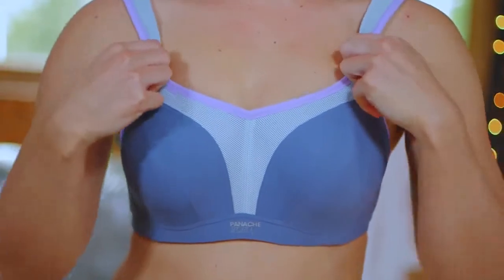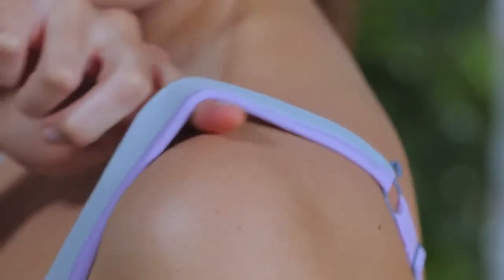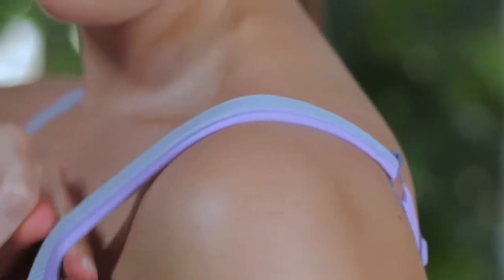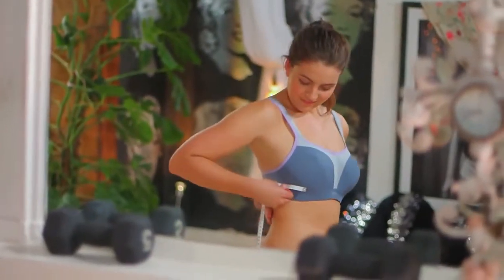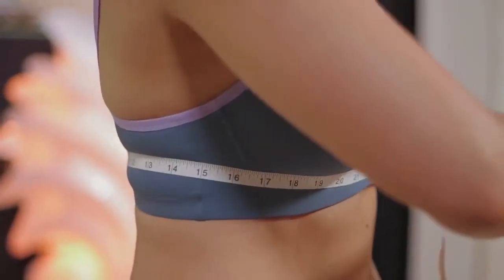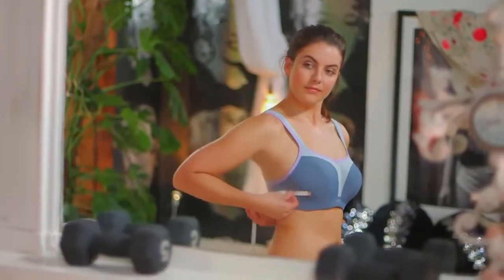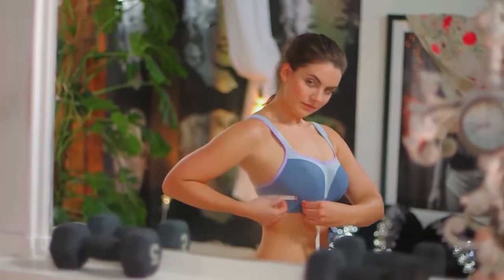Smooth your bust across the top of the cups with your two middle fingers to ensure everything falls naturally into place. Adjust the straps so they are firm but not too tight. To check you're wearing the correct underband, stand sideways in front of a mirror and use a tape measure, pulling firmly but not too tight around your rib cage, checking in the mirror that it is parallel all the way round.